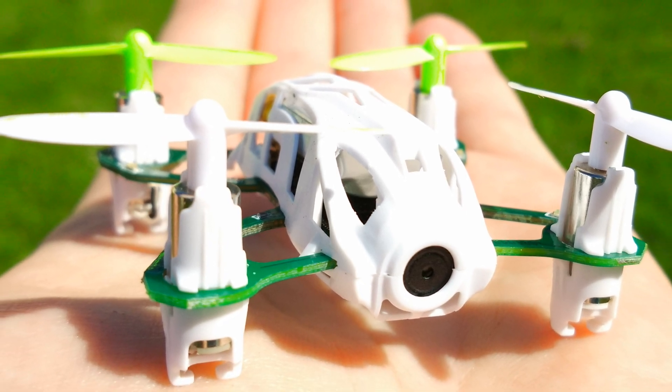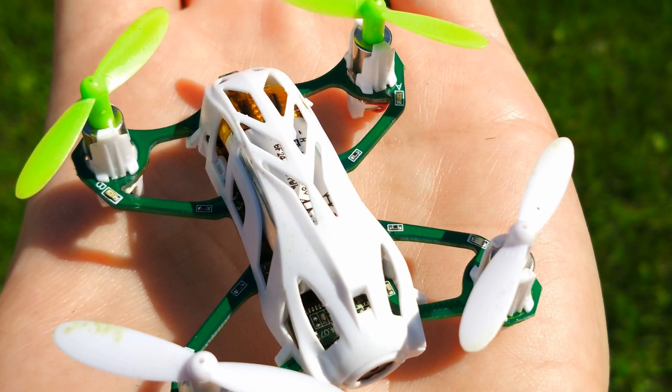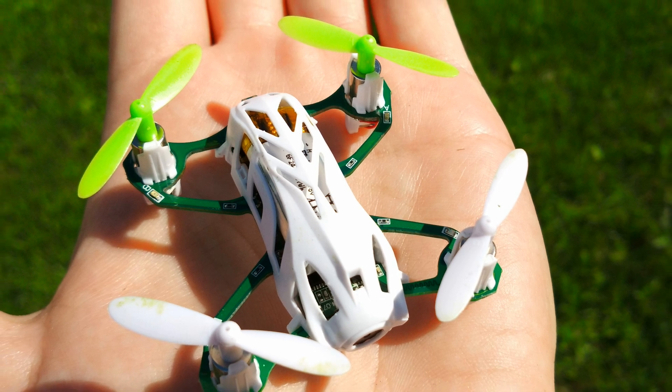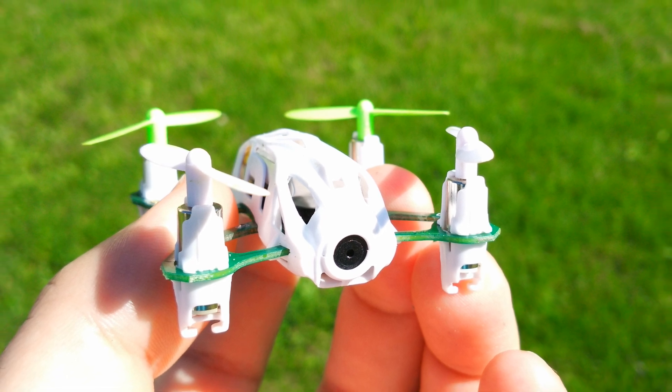Hi guys and welcome back. What we have here today is the Hubsan H111D Nano FPV Quadcopter. As far as I know, this is the smallest ready-to-fly FPV quadcopter which still supports analog 5.8 GHz video.